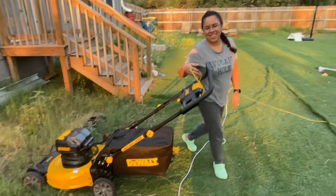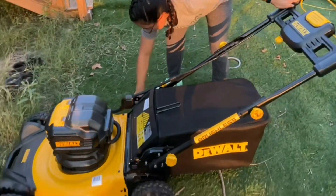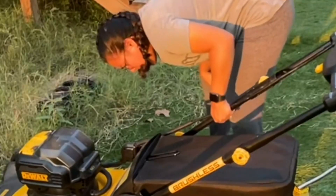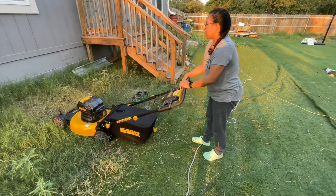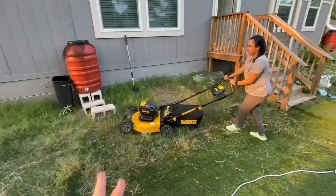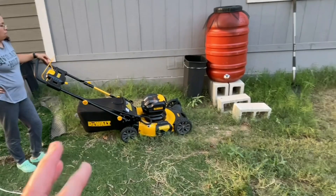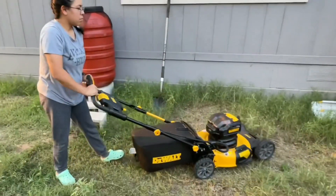Does it cut? Does it cut better than the rest — better than all the rest? There you go, a quick drop. Two batteries. Does it sound better than the Ego? Yeah, of course. When it feels like there's thicker, more grass, the RPMs boost up — that's nice, it gets some turbo.